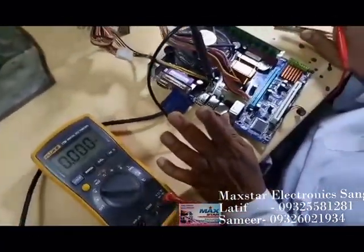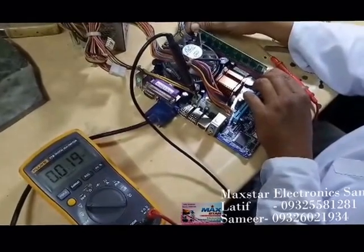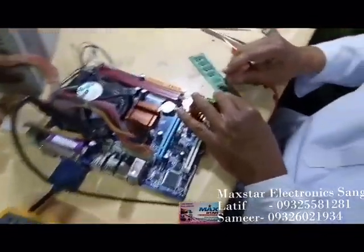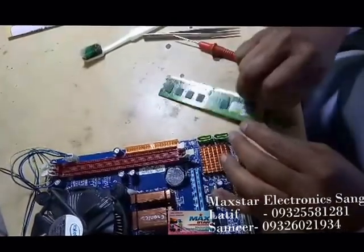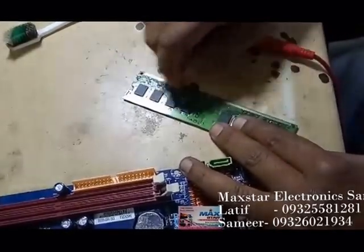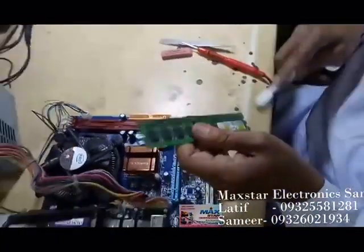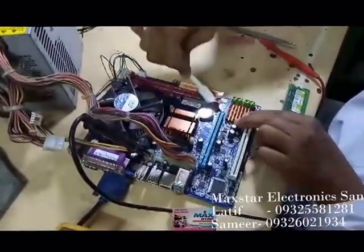Now, first of all, what we have to do — I will show you. As I said, open the lamp and just clean it. This is the rubber. I am cleaning the RAM. Clean it properly. All voltages are okay, BIOS is okay. Then we should try this method — I will clean all the RAM. Now I am cleaning the socket also; there may be some dust or something.